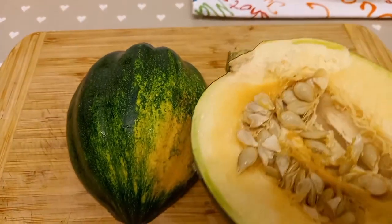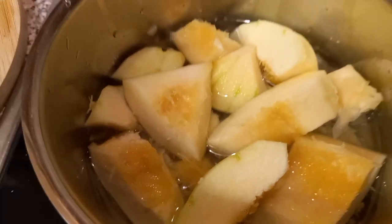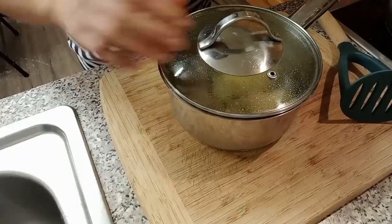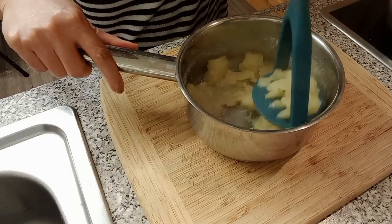So this is my pumpkin. I'm gonna use the half. We're gonna make some pumpkin puree. So here is our pumpkin puree.